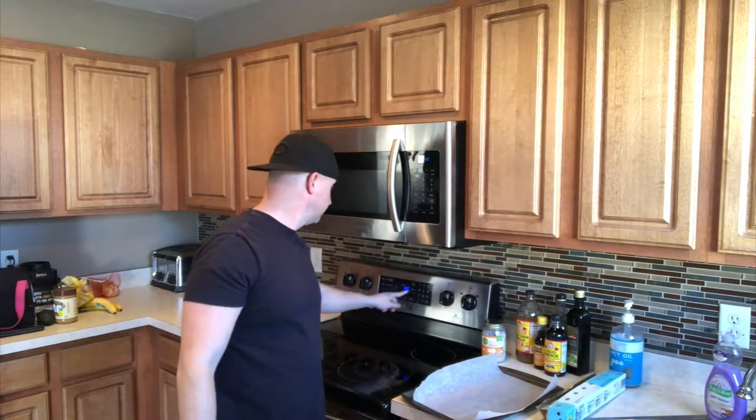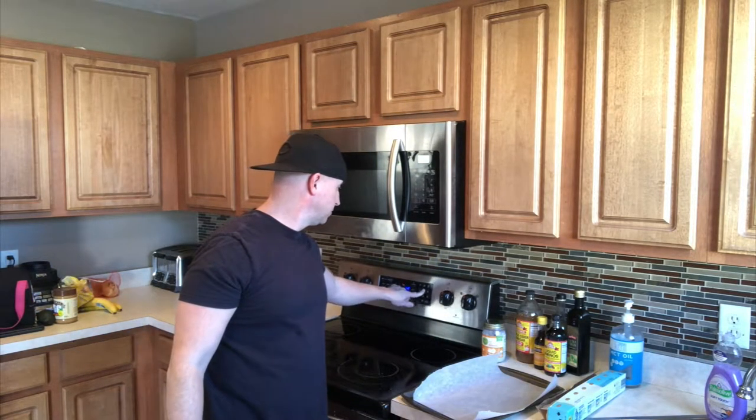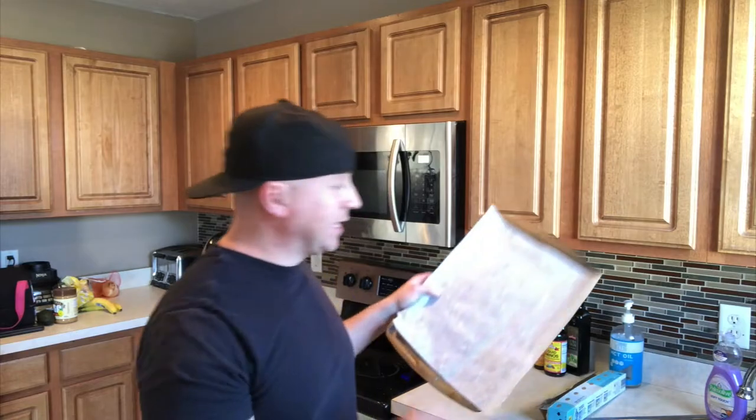First, make sure you preheat your oven to 425. Next, you're going to need a large bowl and also a baking sheet with parchment paper on it.